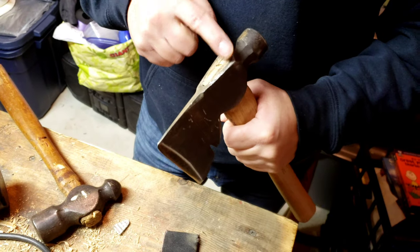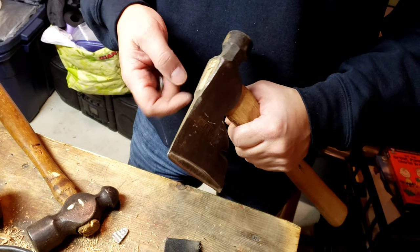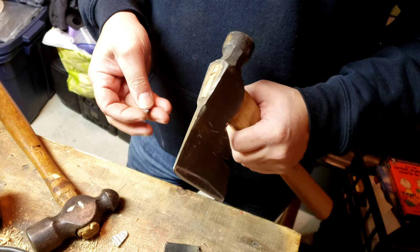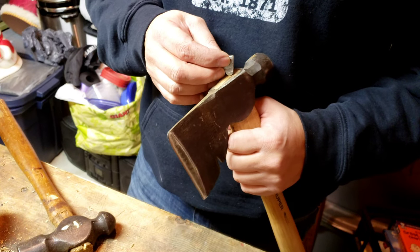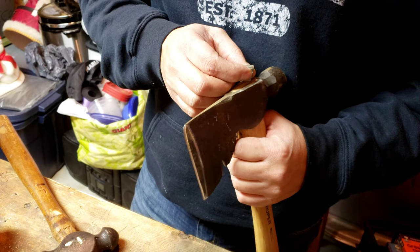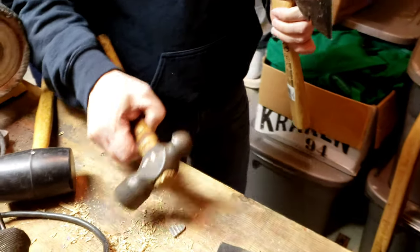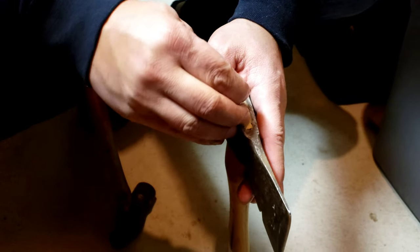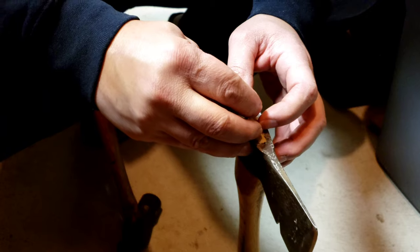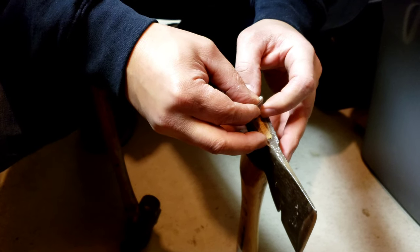Alright guys, we got the wedge in. I cut it flush - I wanted to leave like an eighth inch, but there really wasn't enough wood for me to do that. So I'm going to wind up putting one of these metal wedges in. They're pretty big, I'm probably only going to put like one wedge in here. So, grab the ball peen - sometimes these things give me a pain in the butt to get in correctly.